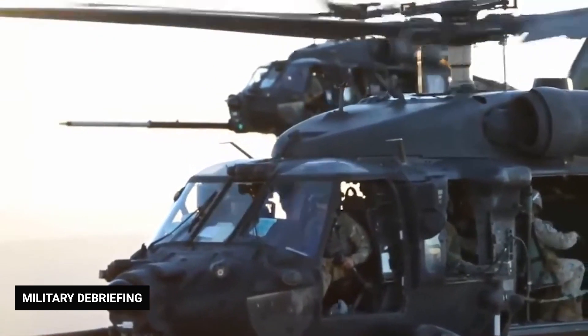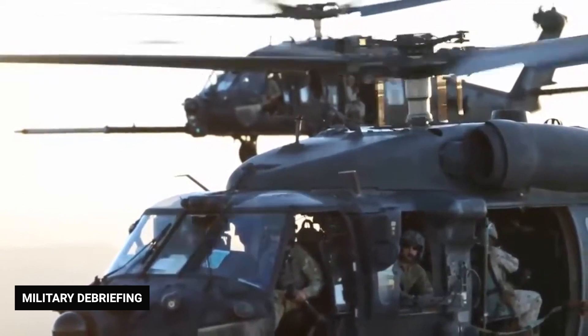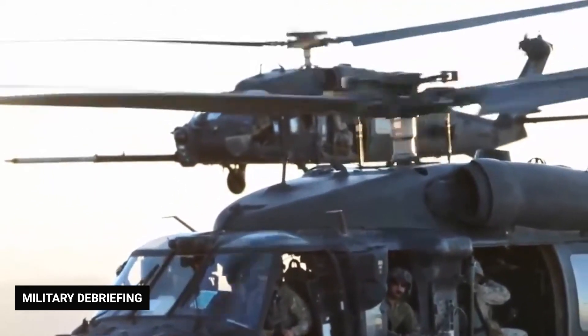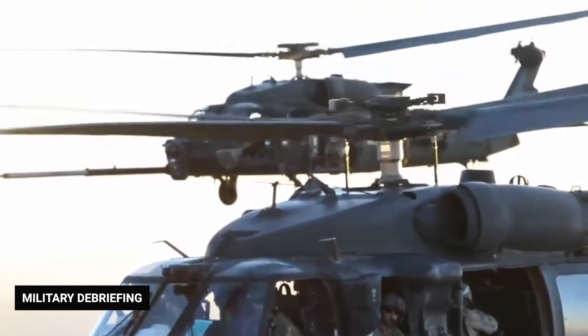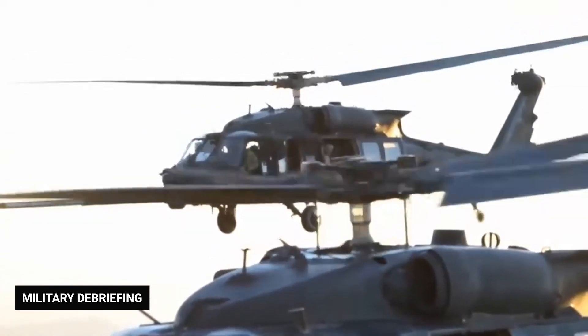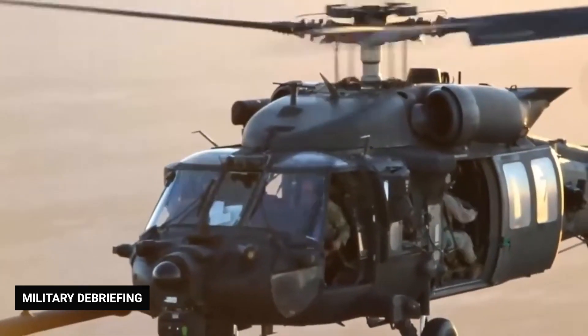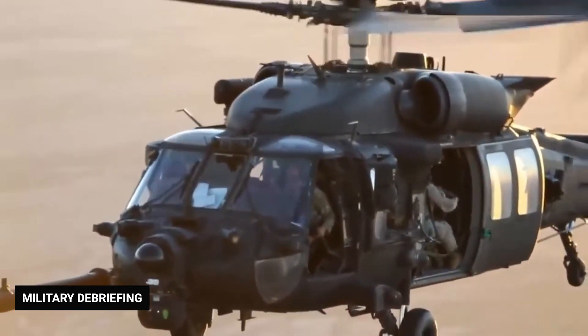Its power and maneuverability allow the Black Hawk to move soldiers quickly to strategic locations on the battlefield and just as quickly get those soldiers back to safety. In the next section, you will learn more about how the Black Hawk is used to transport soldiers, artillery, and other equipment, and more about the built-in safety features that help the chopper survive if it comes under attack.